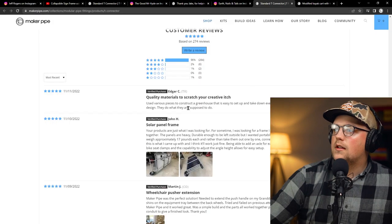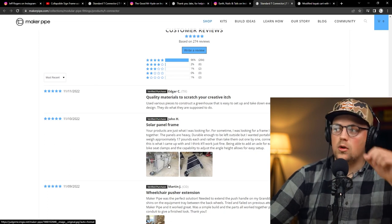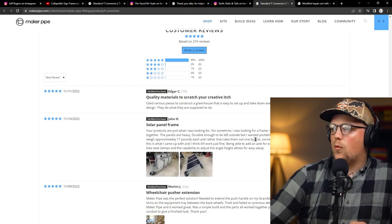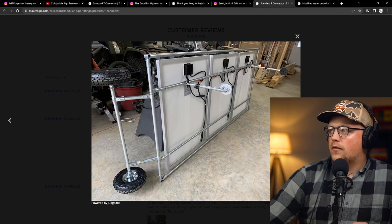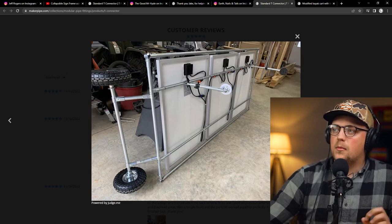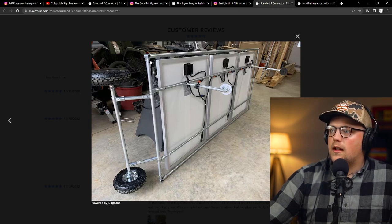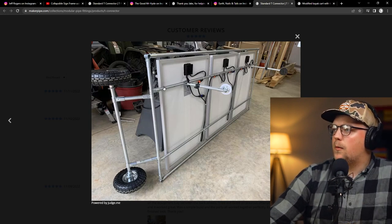Next up is a build from John — a solar panel frame that can roll around and deploy. The solar panels are 17 pounds each, and rather than take them out one by one, he connected the cables so he can adjust the angles individually. He created a rectangular frame using 90-degree connectors — though T-connectors would be cheaper if you don't need that middle pipe structurally. He's got T-connectors sending pipes all the way down and bolted the solar panels to the frame by adding a hole through the conduit with a bolt going through into the frame.